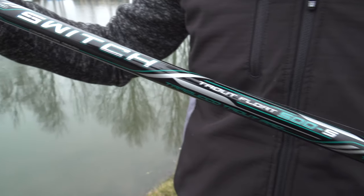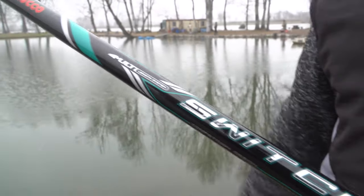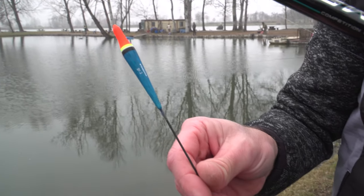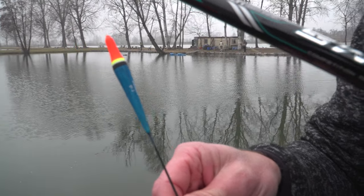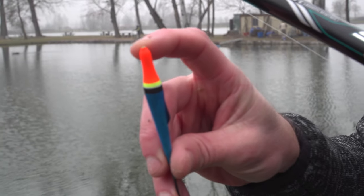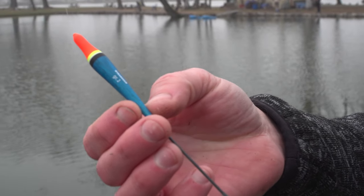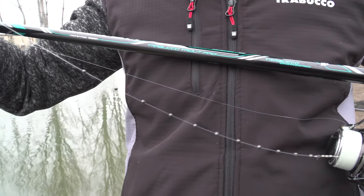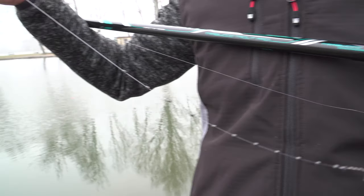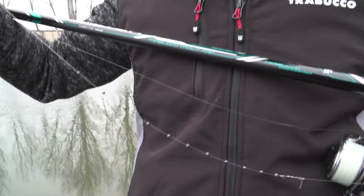Ecco la nostra trota portata al guadino, un altro bel pesce. Ora proviamo anche l'azione Sensitive della serie Switch Trout Float, caratterizzata dal colore azzurro. Ho equipaggiato su questa canna un galleggiante specifico per la trota lago: il Trabucco Spirit da 2 grammi, un galleggiante in-line a forma allungata, ideale nelle situazioni in cui le trote sono un po' apatiche. Per questo galleggiante ho scelto una spallinatura molto più aperta per rendere la lenza ancora più morbida e stimolare queste trote indolenti presentandogli un innesco molto naturale.